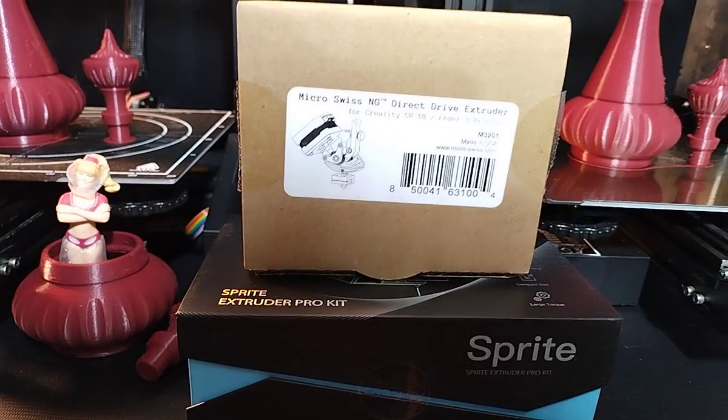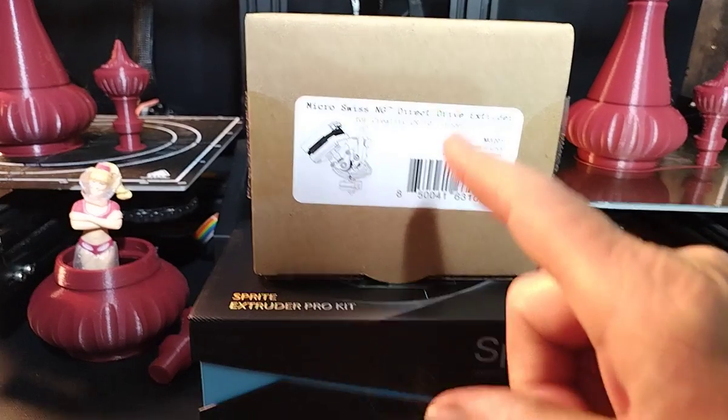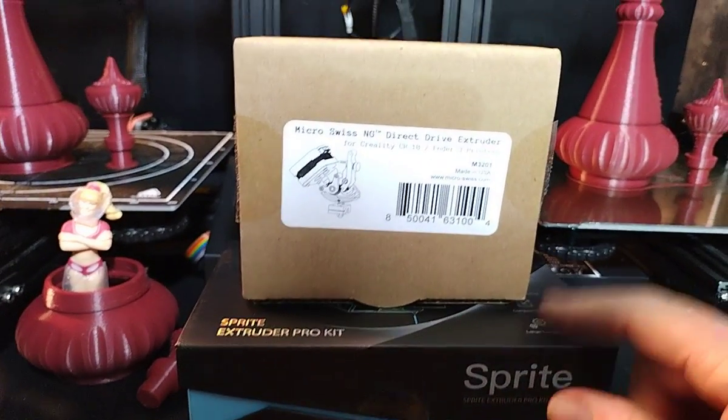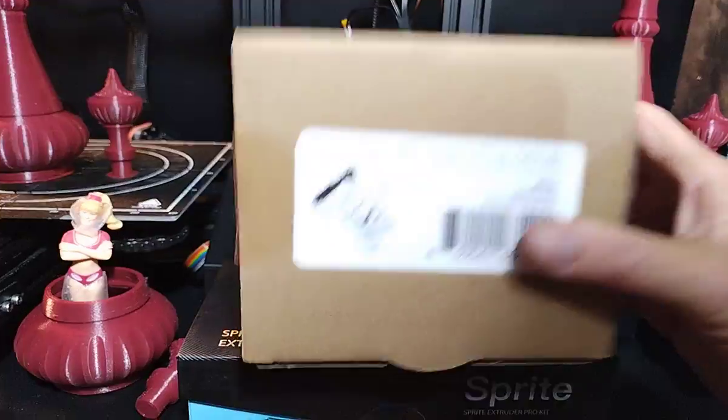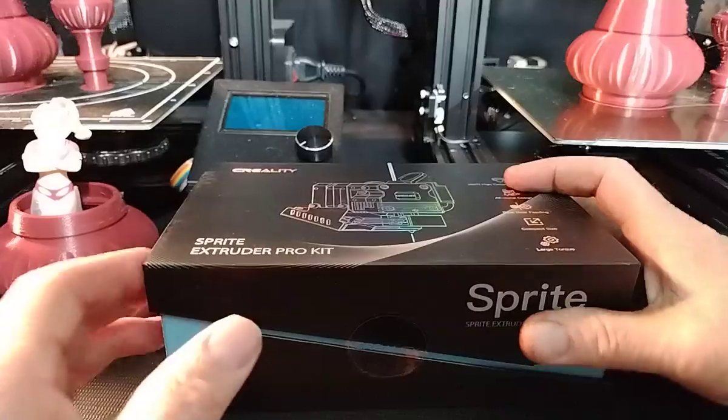This is the video that some people have been waiting to see — the comparison between the Micro Swiss NG and the Creality Sprite Extruder for Ender 3s and other retro-type machines.